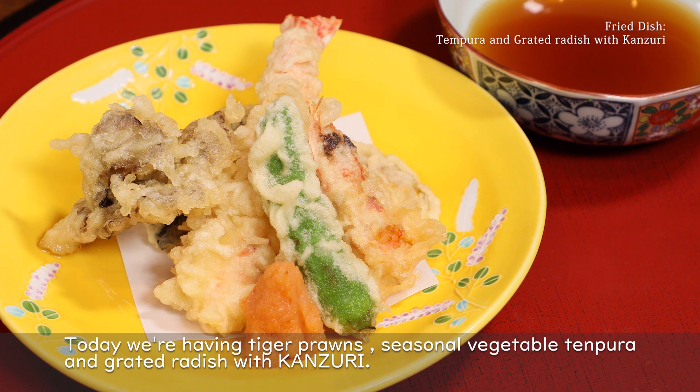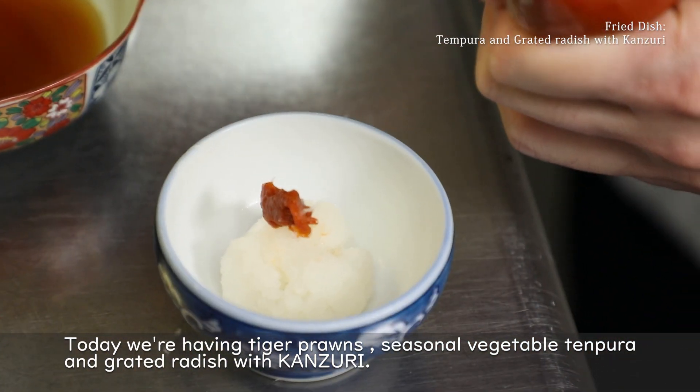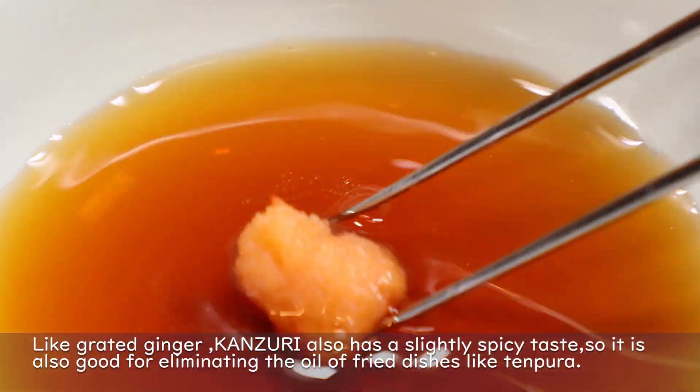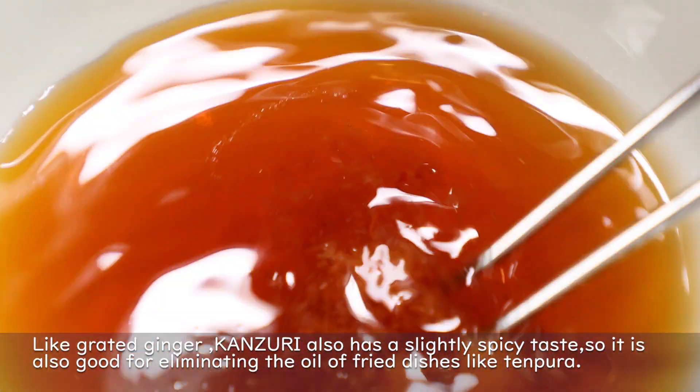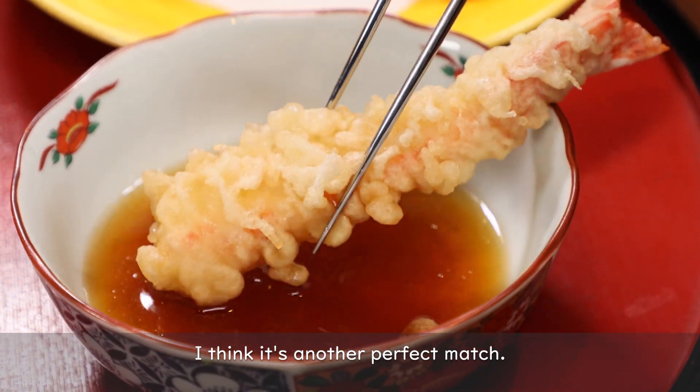Today I have prepared tempura of kuruma ebi and seasonal vegetables, to be eaten with kanzuri oroshi. Together with ginger, the spicy component of kanzuri helps with digestion of the oil from freshly fried tempura — the perfect taste combination.